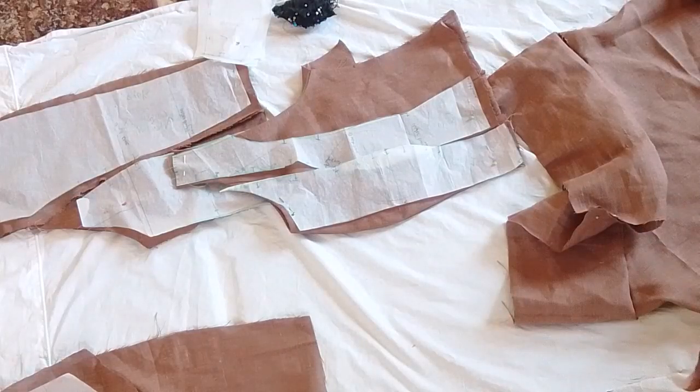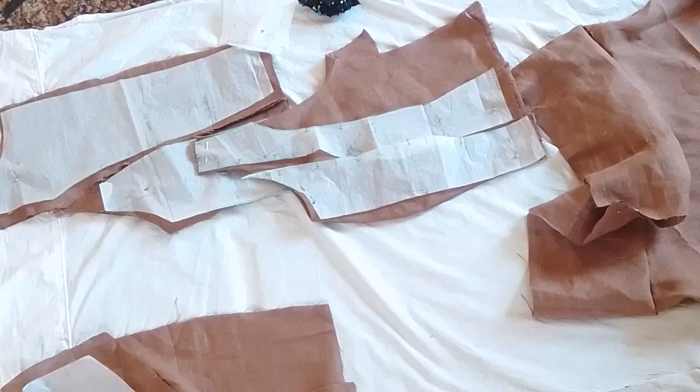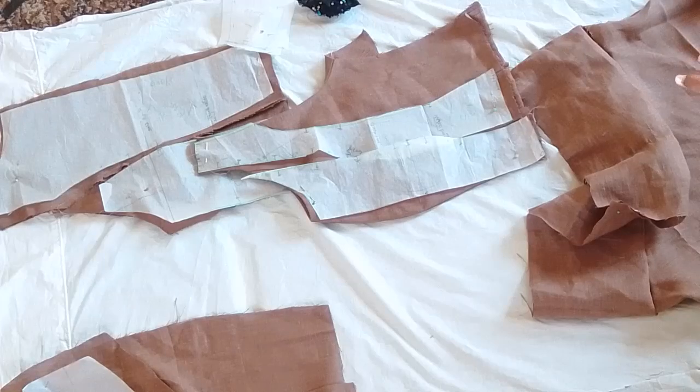I took a course on pattern making, because although I've been sewing for a long time, I never really knew how to make my own patterns. I've been making dresses, but I never had patterns, so I always had to make my dresses from scratch every time. I didn't really know the formulas to use for pattern making.